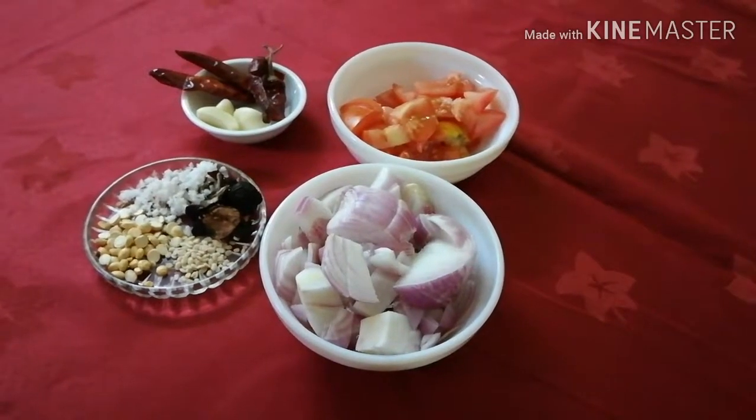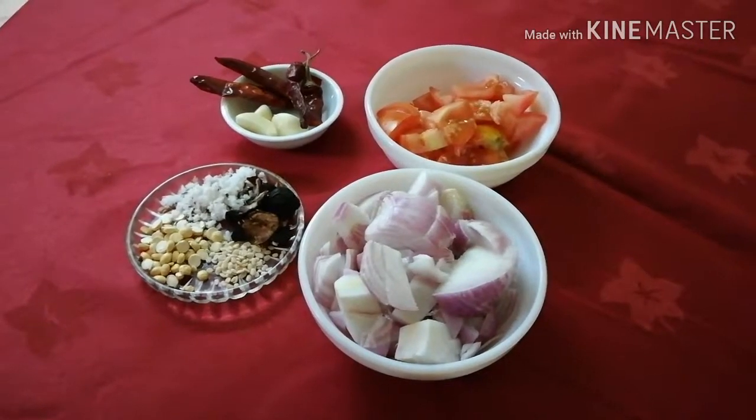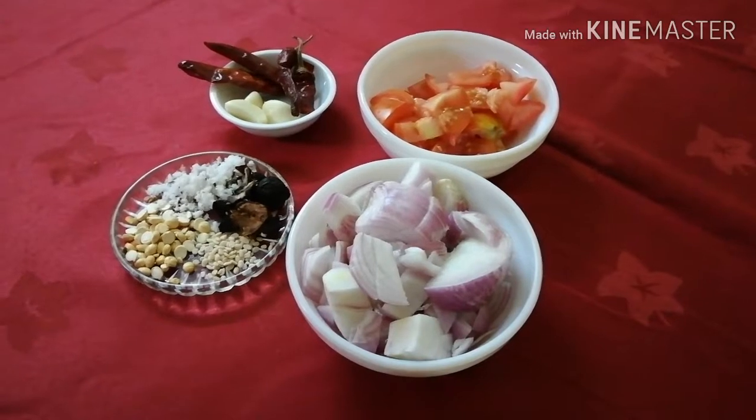Hi friends, welcome to Seba's Corner. What I'm going to tell you is a tomato chutney — it's a Tamil type tomato chutney. It's my favorite chutney. This is my first time introducing it to a Tamil friend.